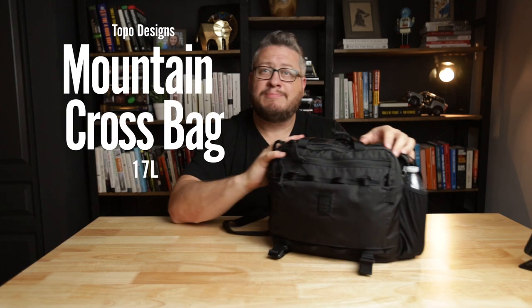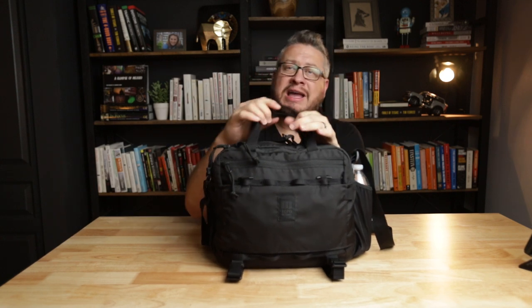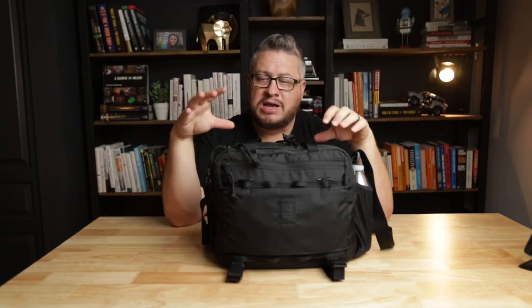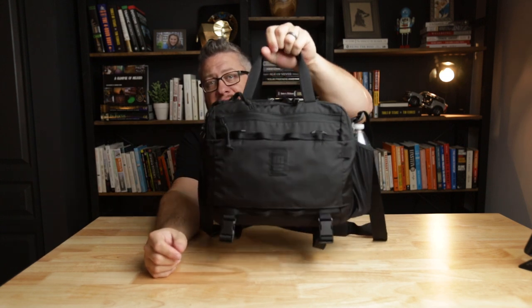Checking out the Topo Designs Mountain Cross bag. I just picked this up a couple of weeks ago from the flagship store in Denver, Colorado. It caught my eye, I pulled it off the shelf and said this bag is coming with me. I've been using it here and there since then. It's a really cool bag, made from recycled materials, has three ways to carry — but we'll get into all that once we're in the video.